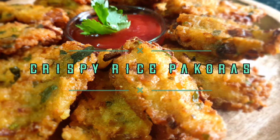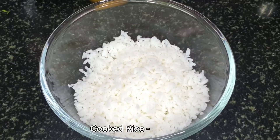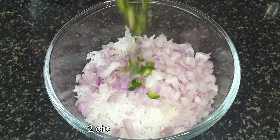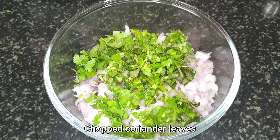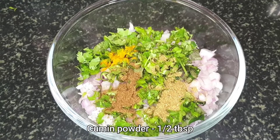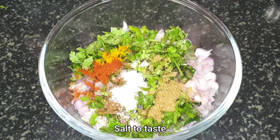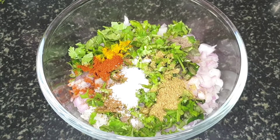The next recipe is the rice pakoras. To make these, I have taken around 250 grams of cooked rice, 2 tablespoons of roughly chopped onions, 2 green chilies roughly chopped, few curry leaves, freshly chopped coriander, a pinch of turmeric, half a tablespoon of coriander powder, half a tablespoon of cumin powder, some red chili powder, salt to taste, a pinch of black pepper powder, and a pinch of ginger powder.